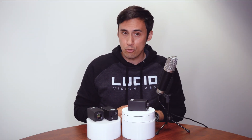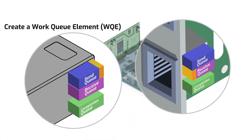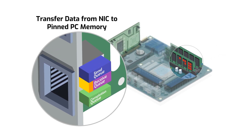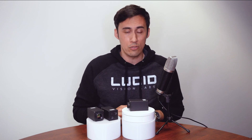RDMA allows the camera to stream data directly to the host PC's memory, bypassing the OS and CPU. That means no CPU resources are used to manage the data stream from the cameras, freeing up the CPU for other tasks. RDMA is part of the GigE Vision 3.0 standard, and all Triton 10 models support this new standard.